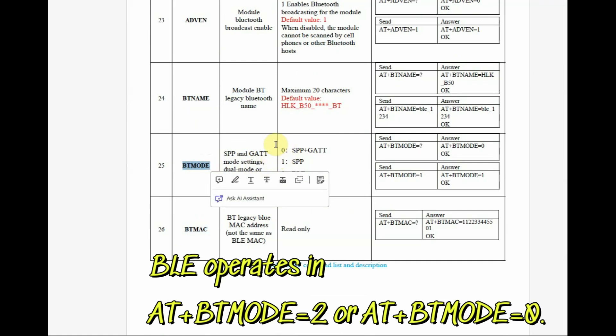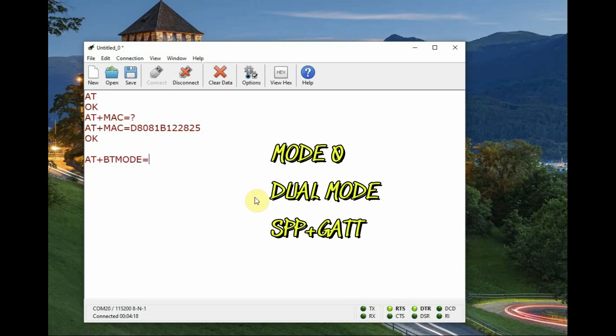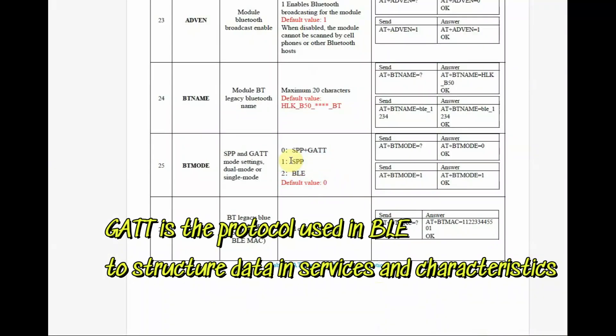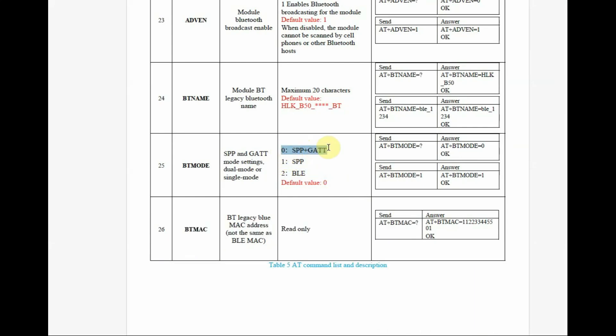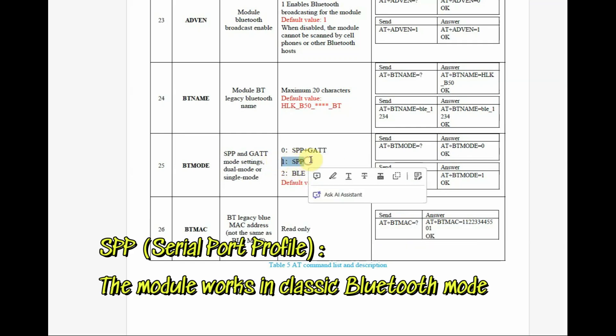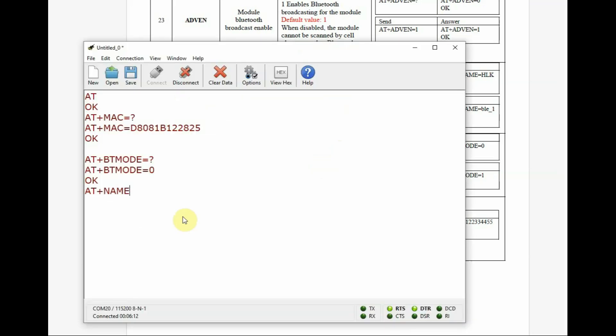Apart from the regular name, there is a BT name, BT mode, and BT MAC. BT mode shows three modes of operation: 0, 1, and 2. BLE operates in mode 0 as well as mode 2. Mode 1 is SPP, which is classic Bluetooth — that is where HC-05 and similar modules operate. If you type AT+MODE=? it will return 0, which means both SPP (serial port profile, classic Bluetooth) and GATT (generic attribute profile, used in BLE) are active simultaneously in mode 0.